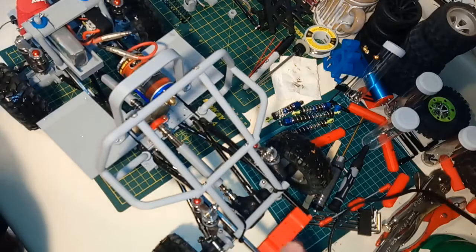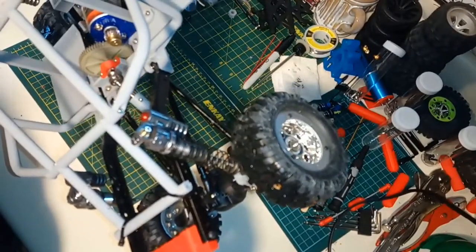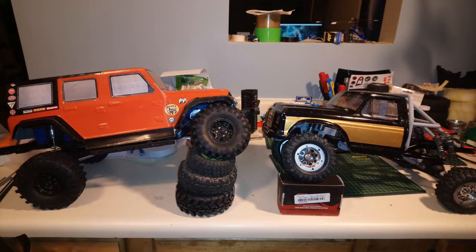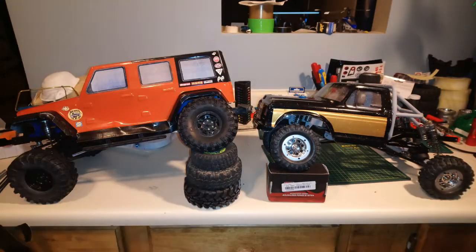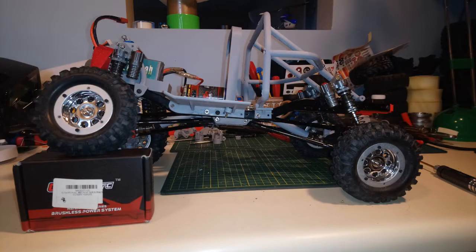Even these very nice, plush, axial-style aluminum shocks are a little too stiff. The result is that I'm not getting the articulation you really want out of a crawler. It's okay, don't get me wrong, but it's definitely not premium — which is probably what a guy should expect rather than what I was hoping for.